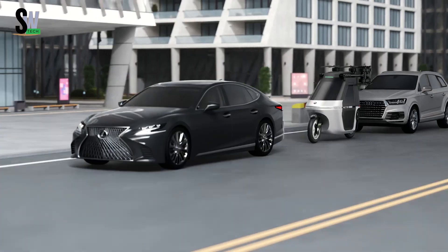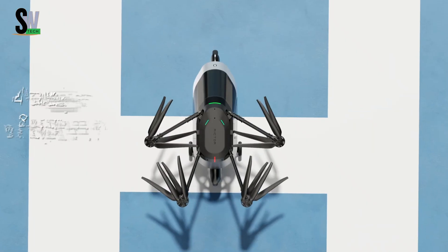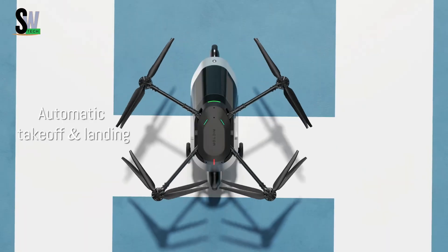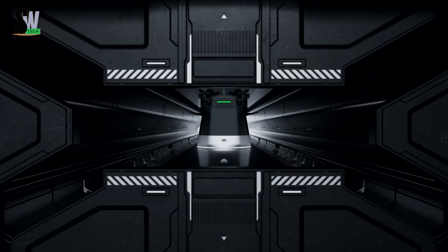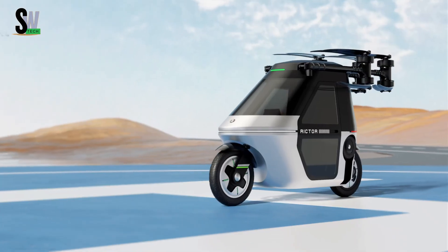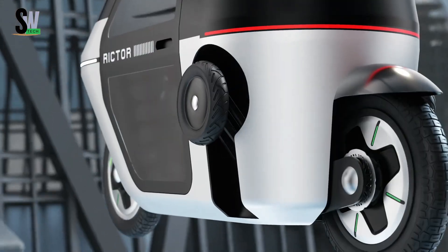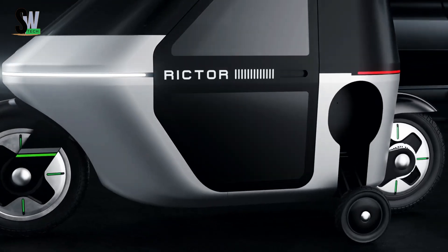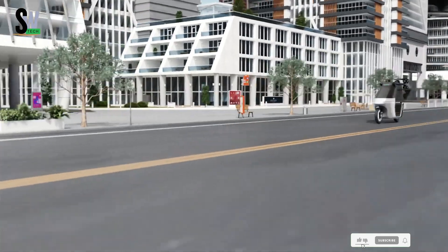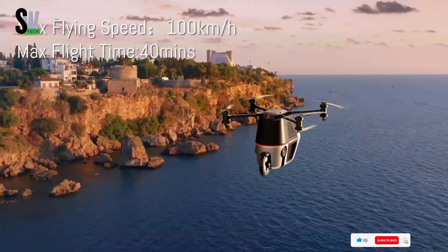Skyrider X1 — elevating the future of personal flight. The Skyrider X1 redefines personal transportation by taking innovation to the skies. This electric vertical takeoff and landing craft combines advanced drone technology with a sleek, pilot-friendly design. Its compact frame is powered by multiple high-performance electric motors, enabling smooth, controlled, and thrilling short-distance flights. Featuring intuitive controls and advanced stabilization systems, the X1 offers an easy and safe flying experience for users of all skill levels.